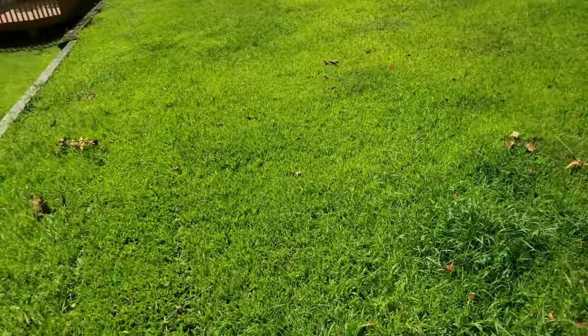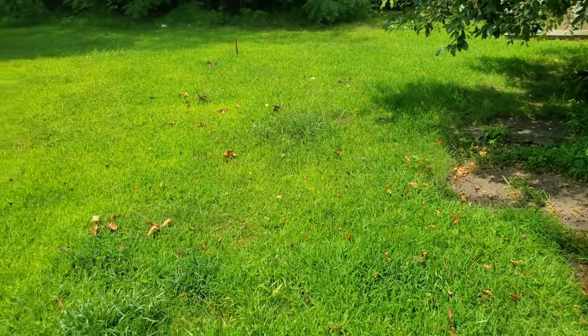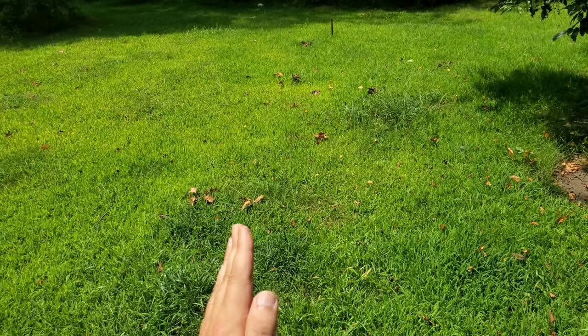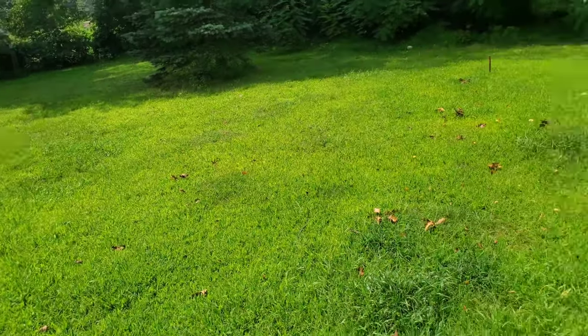So far we did my front lawn, that entire first property, and now we're tackling this one. The front of this property is already done — I'll show you at the end.